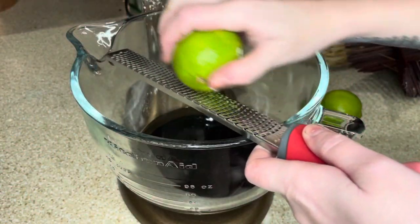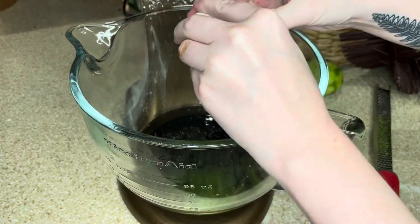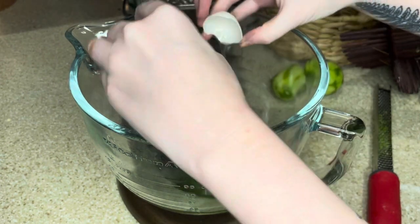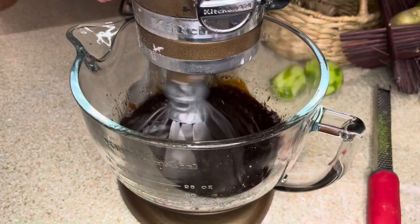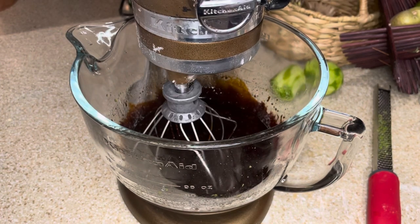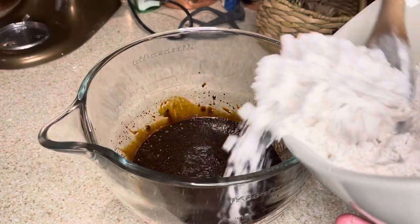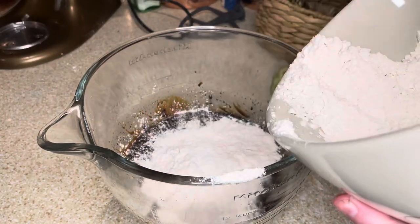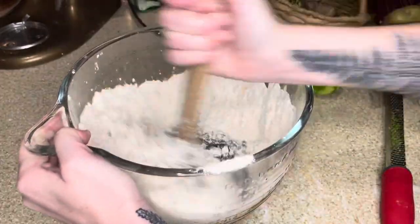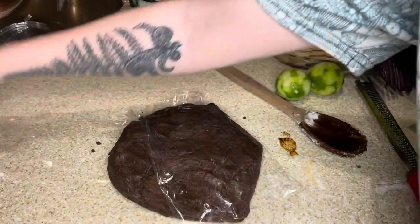One thing you'll notice as we move through this series is that I like to add unusual flavors to recipes as a secret ingredient, something to set them apart and make them a little bit special. I started with a basic recipe for a gluten-free gingerbread base, but I added a bunch of lime zest and a lot of coconut flavors throughout the process. Into the wet mix goes a mixture of gluten-free flours and coconut flour, which adds a little bit of that flavor. Then it's time to wrap the dough tightly and chill it at least overnight.